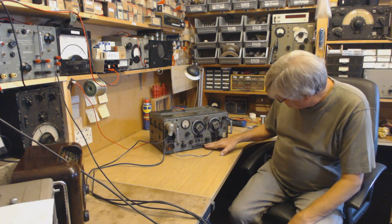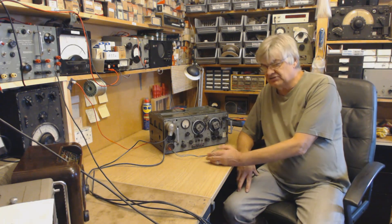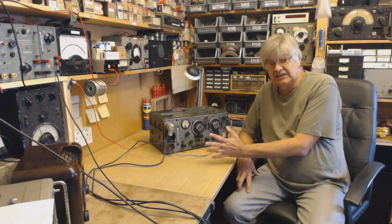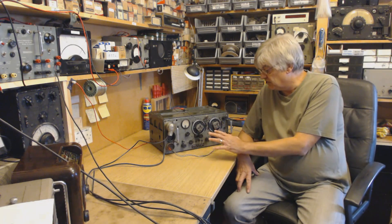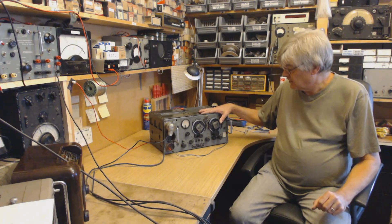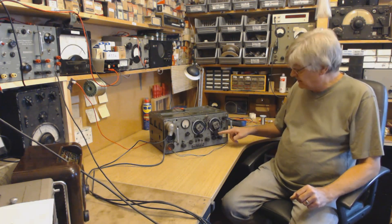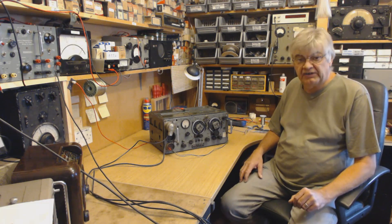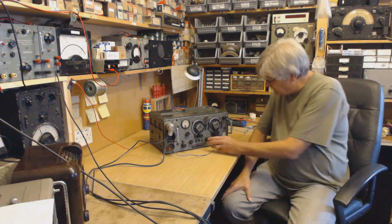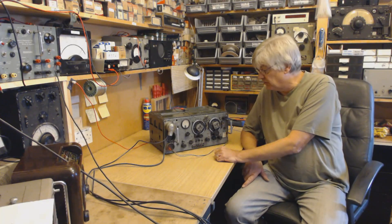This is a Mark 3. There was a Russian version with Russian writing all over it, all the same inside more or less. There's also a Canadian version and a British version. This is the Mark 3, which is quite nice. Unfortunately it's a bit rough on the front panel and there's a knob missing. It's got the later wiring, which is nicer to work with.